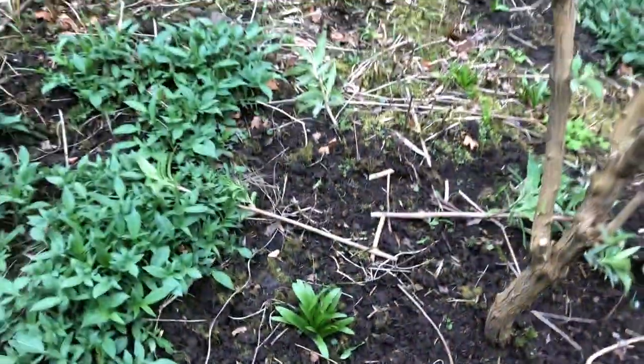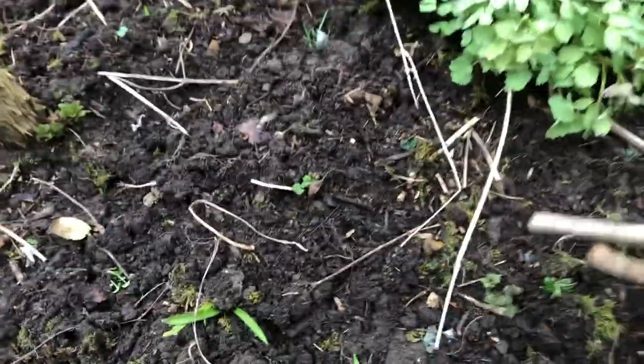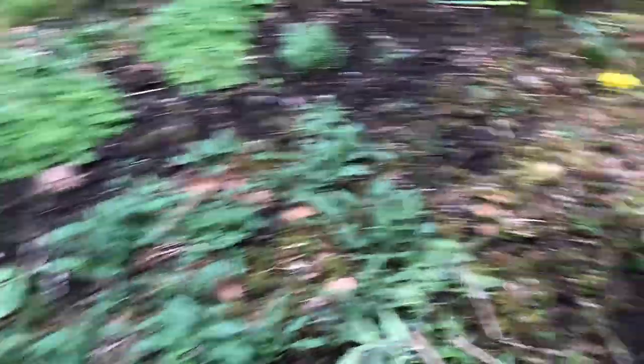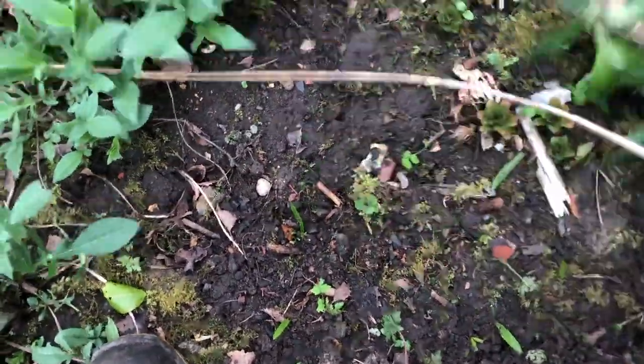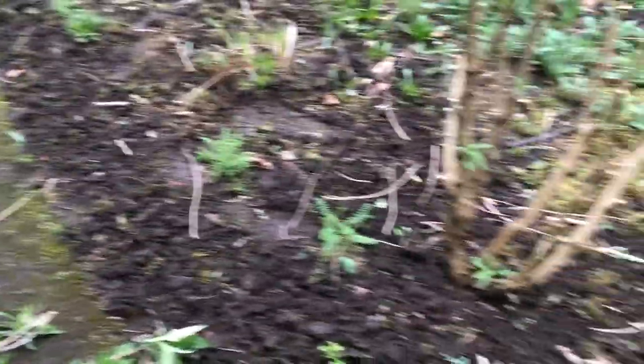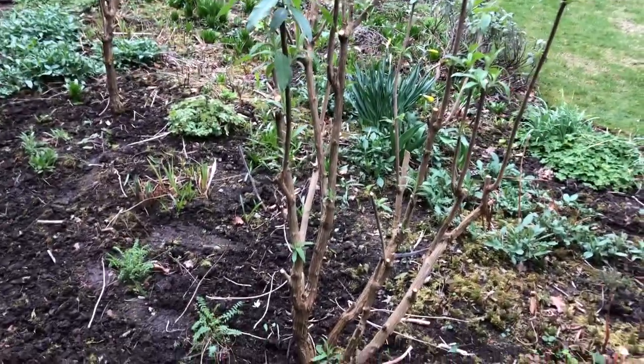I'd rather see our riverbanks covered in purple loosestrife than Himalayan balsam any day. A few years ago I did shift both of these buddleia — they were further over there and were causing a bit of a blind spot into the garden for the clients when they were sat on the patio. So I shifted the buddleia to use them as more of a backdrop plant and have some attractive stuff in front. But before I did that, I took some cuttings and one of them has survived.